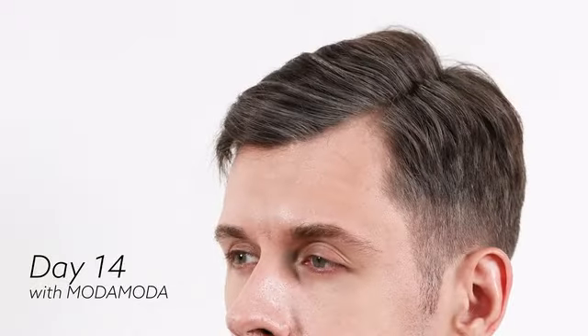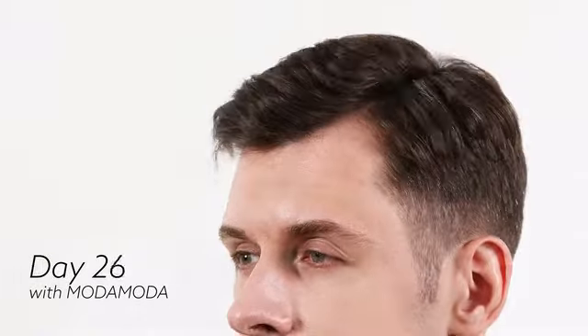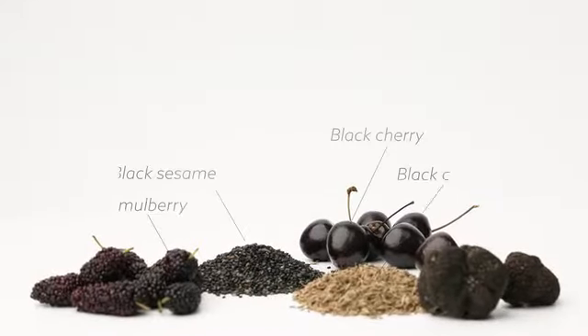For graying hair, stop relying on hair dyes which are harmful to your hair and scalp, and look for the answer in nature.